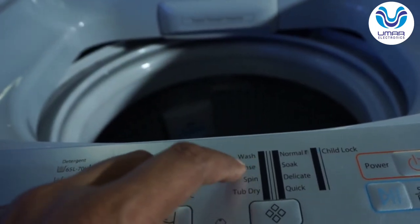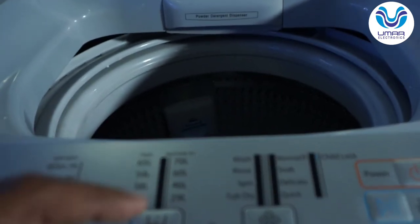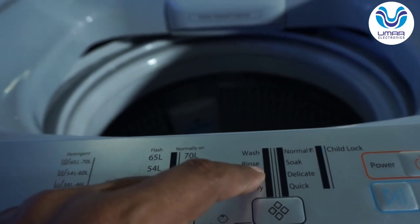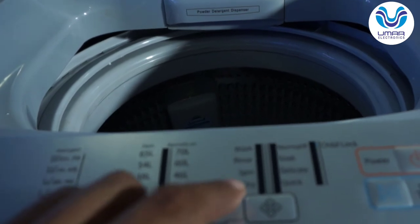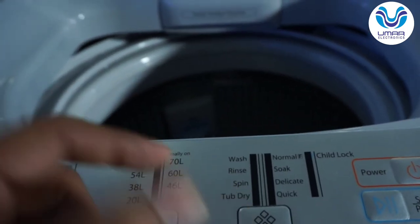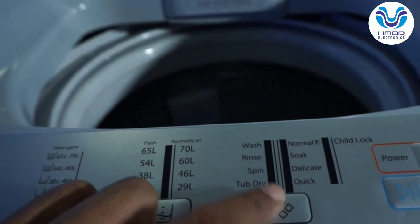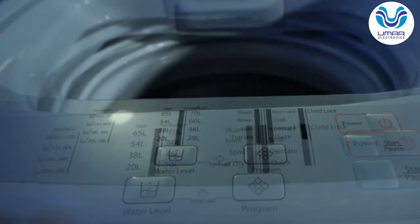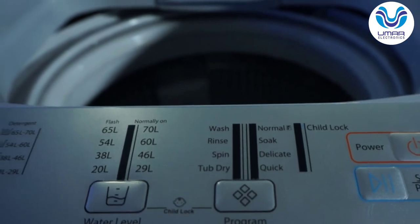If you want to rinse only, you will run only the Rinse program. If you want to spin only, you will select only the Spin program and dry the clothes. The eighth function is Tub Dry — when you want to clean and dry the drum, you will run the Tub Dry program. These are all pre-prepared programs stored in memory, and you just have to select from the control panel.